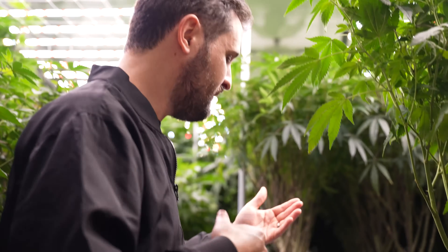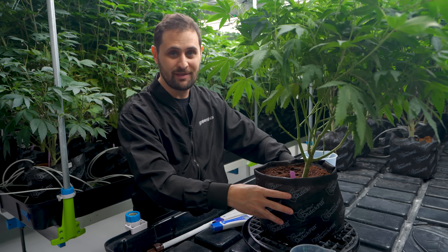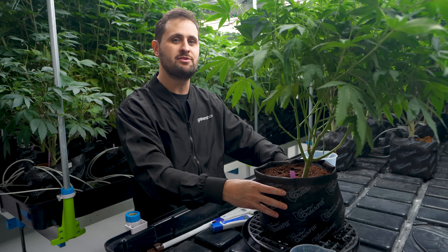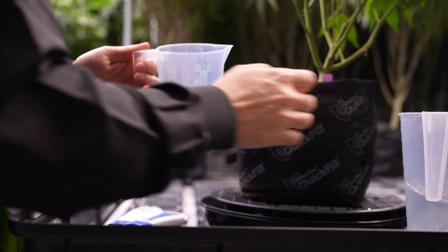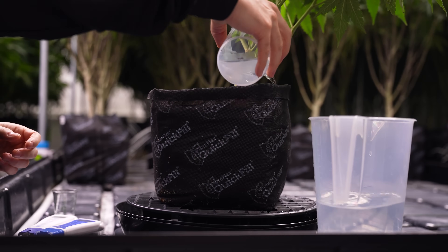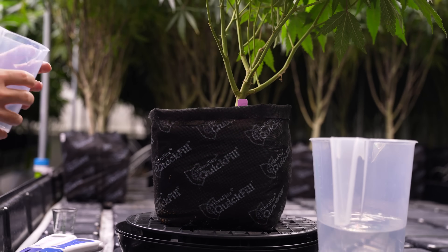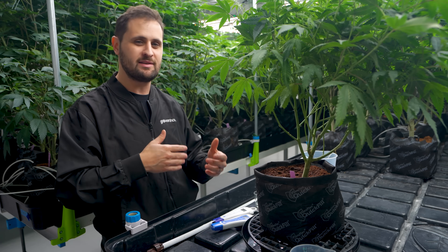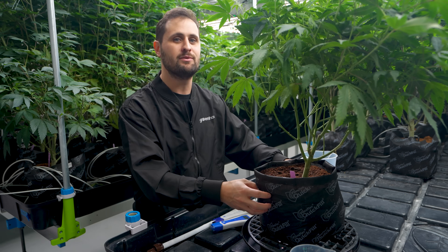Instead of making decisions based on what you're feeding — where feed pH and EC is much less important — what matters is what the plant is actually receiving, which is the root zone pH, and that's what we're measuring here. We're actually displacing water that's in the root zone by only applying it from the top, and what we're looking for is that none of the water we're putting in is coming out the bottom. The only water we're measuring is water already in the root zone that's already come to equilibrium after that 30 minutes to two hours, which is very indicative of what's actually happening in the root zone.